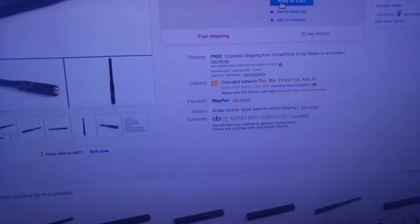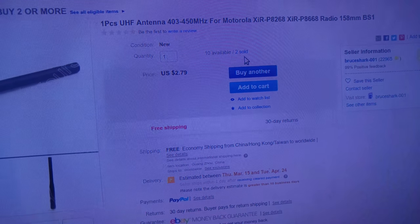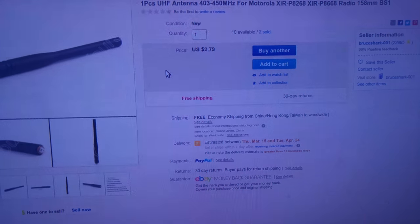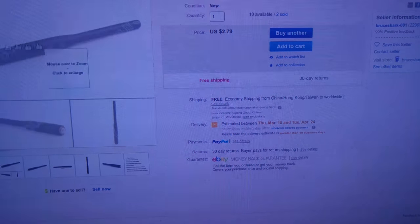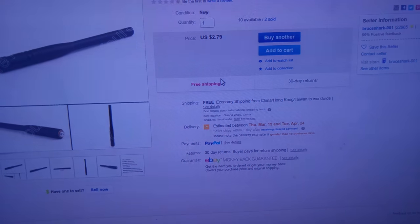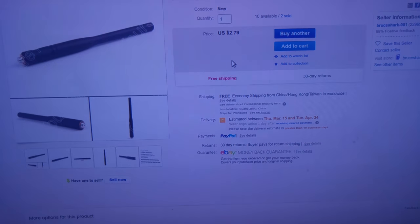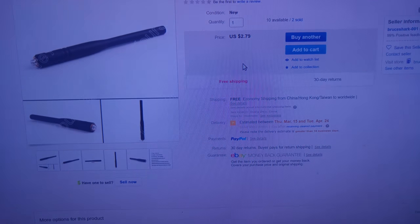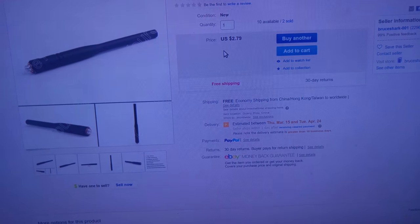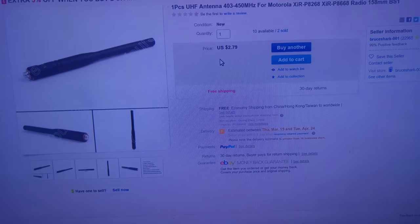So what's the conclusion? There may be a second person who also bought this antenna, and if they didn't notice and connected it and started transmitting, they might break their radio. That's why you have to be extra careful while ordering anything from China. Thank you for watching — see you next time, bye bye.